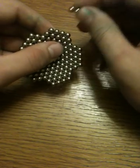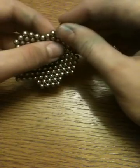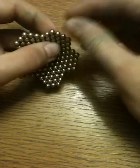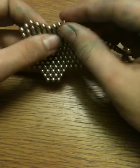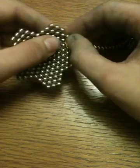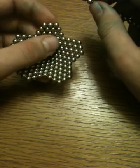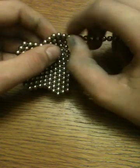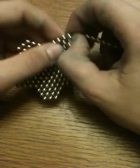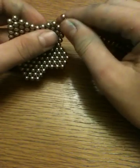Then you have to do the same thing again, but only you have to put three — three, three, three, three. So now it looks like a star kind of, but you're still not finished. So the next thing you have to do is you have to do the same thing, but you have to put two. It's a little complicated sometimes to put the two because the forces counteract and force the magnets to go somewhere else.